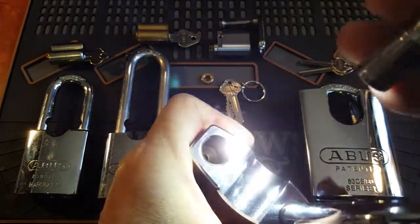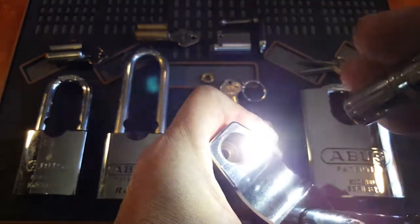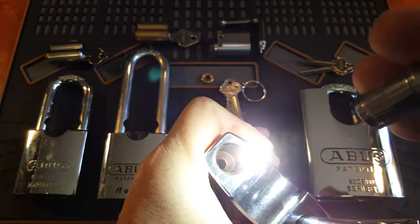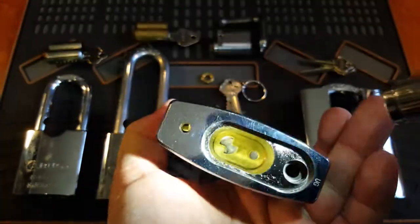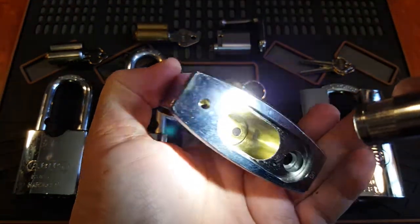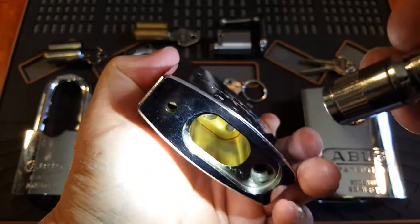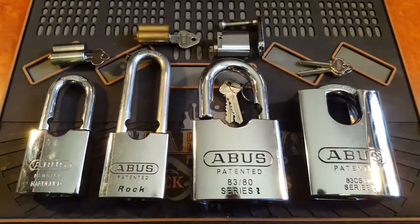This is my Abus Rock - this is obviously not the closed shackle model. It actually looks good inside there. You can see there's a bit - it's actually not rust, that's copper plating. They would have put the copper on before they put the chrome plate. Looking on the inside, this is brand new and it's perfect - the chrome plating goes all the way in, no rust, no tarnishing whatsoever.